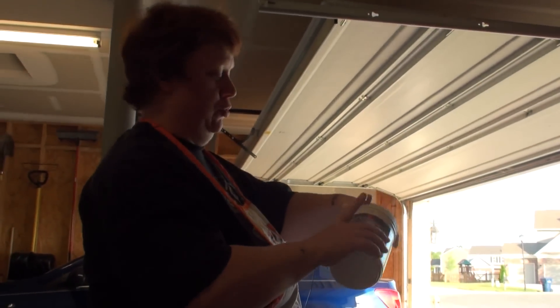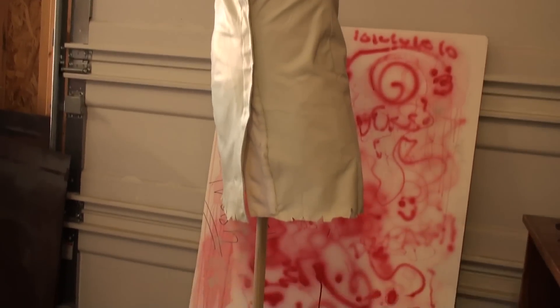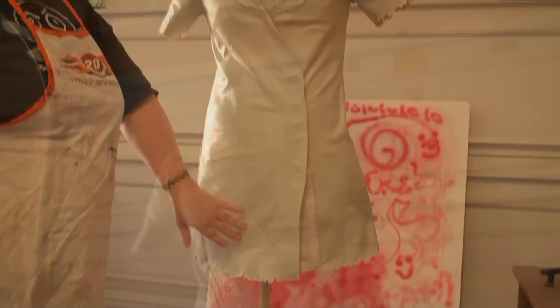We are getting ready to detail our nurse dress from Silent Hill. Previously, while Courtney, our model — now our photographer — was wearing it, we coated it in several coats of liquid latex.